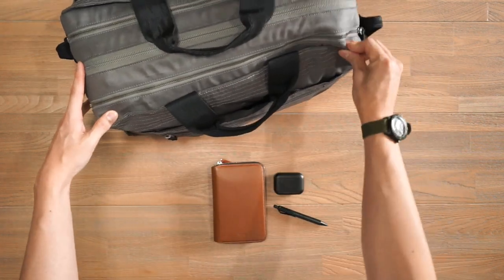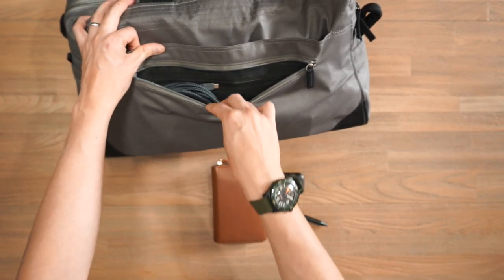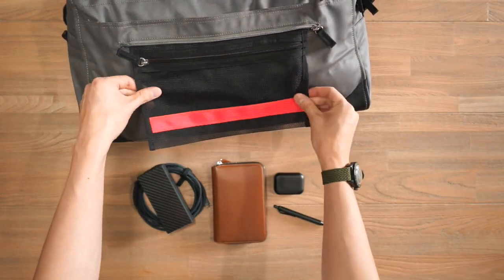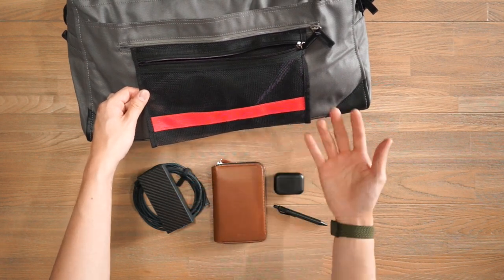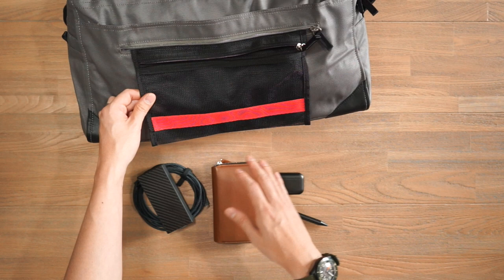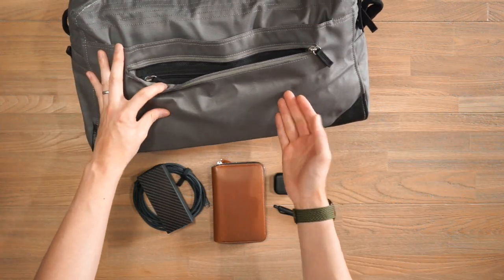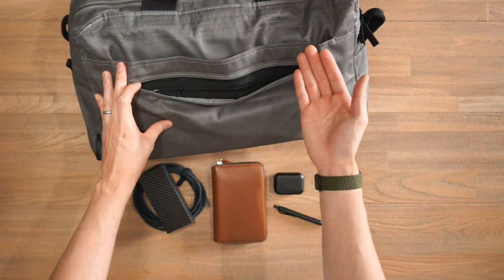On the other side we have more gear organization. There's a zippered compartment where I've got my Nomad Kevlar charging cable and a Nightcore portable power bank. There's also Pact's dedicated TSA pocket — a simple zippered compartment where you can empty your pockets of your phone, passport, watch, or belt, keeping them visible for security and protected rather than loose in the conveyor belt bins. For all other purposes it works as an additional organization compartment.